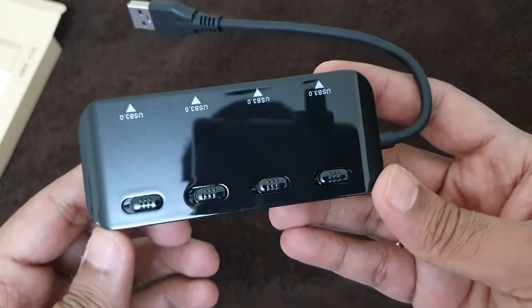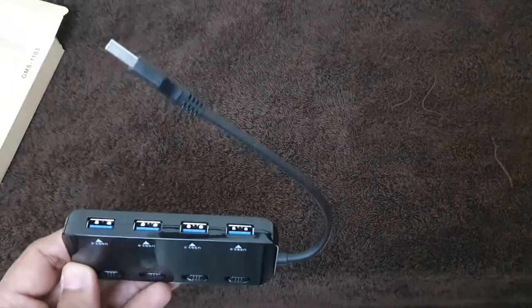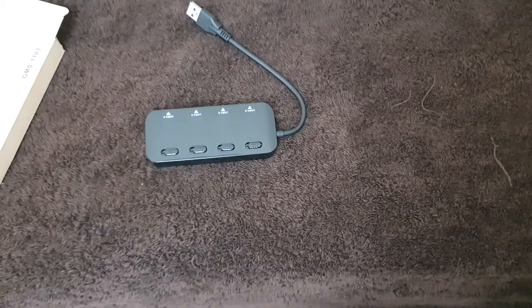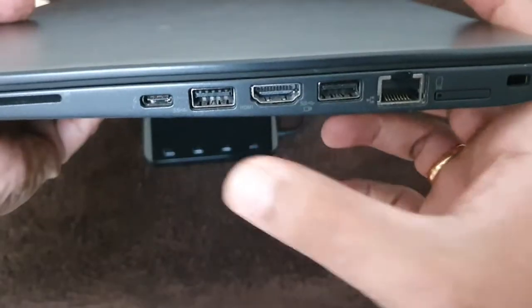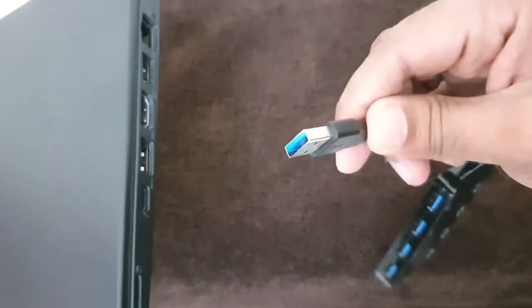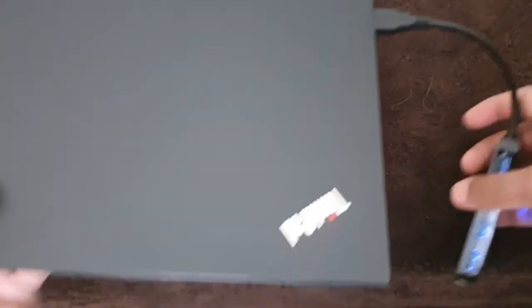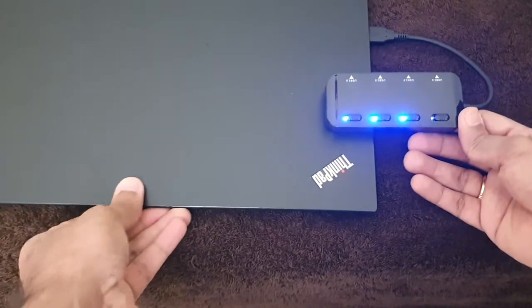This is the device — you can see it has four USB ports and this is the USB connector. Let me show you my laptop: it has by default only two USB ports. If I have a requirement to connect more than two devices, I'll need this kind of USB hub. You connect this connector to any of the USB ports and you can see the lights are up.